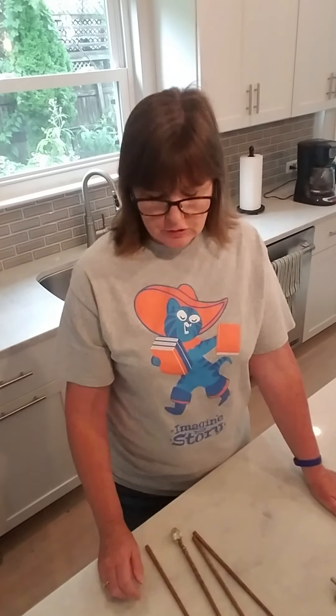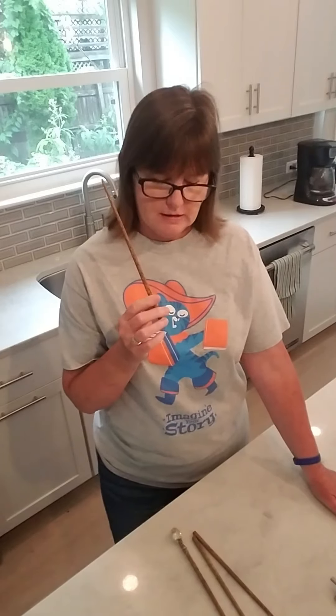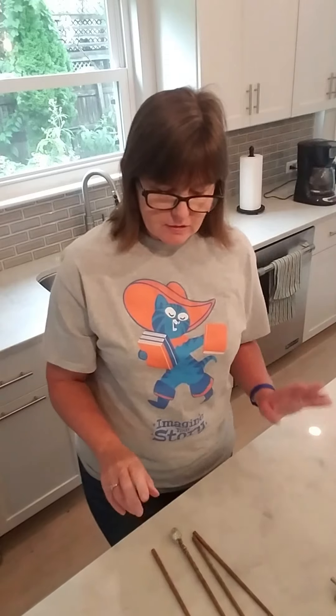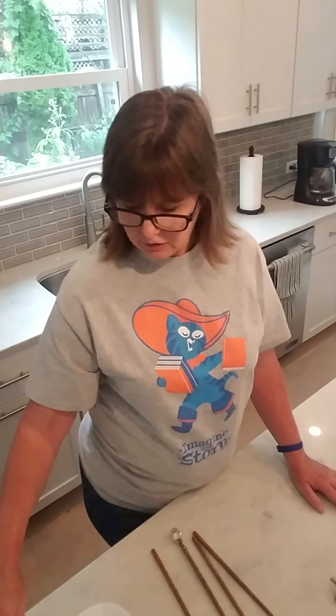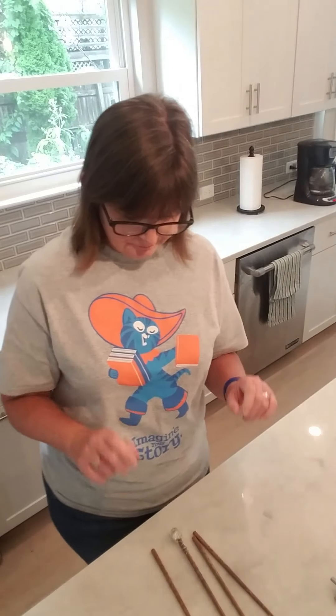Today I figured we'd go ahead and start with the Harry Potter wand, because I think that's what everybody is really interested in making. We're going to start with one of the easy ones. Does everybody have a hot glue gun? Because that is going to be one of the most important things for this. Mine's been sitting here heating. I've never done these before, so let's see how it turns out.